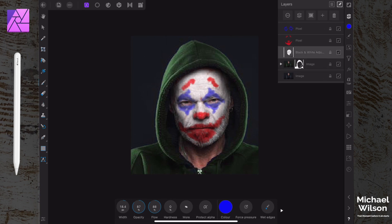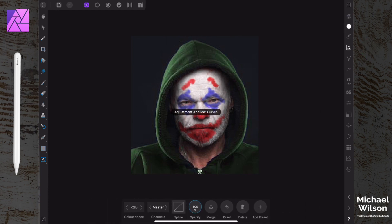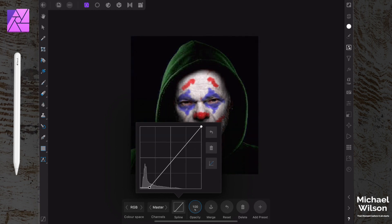Next, on the layer with the HSL adjustment, we're going to add a Curves adjustment as well. Click on 'Curves' - we're going to bring the right point a little bit to make it darker, bring one point down a little, and then do a slight S-curve with a bit extra down the bottom to make it darker. I'm pretty happy with that - nice and dark.